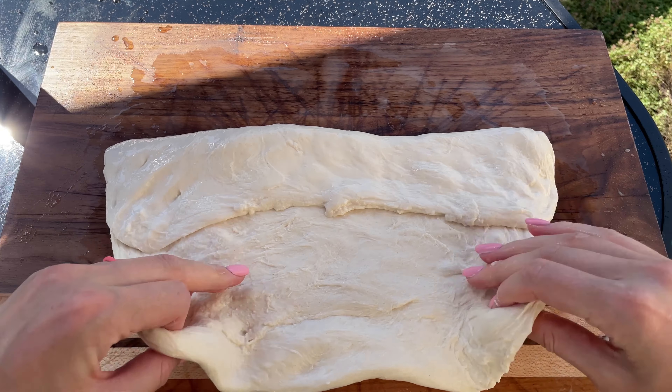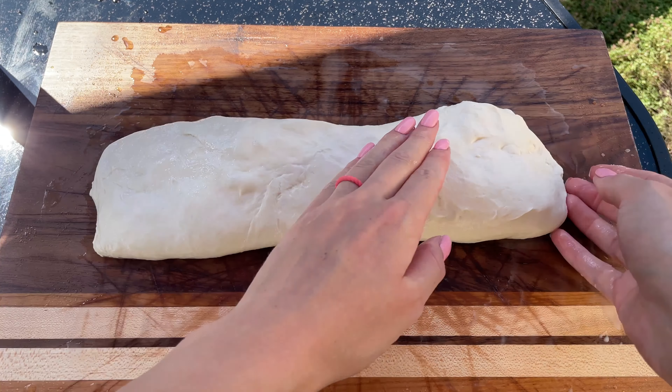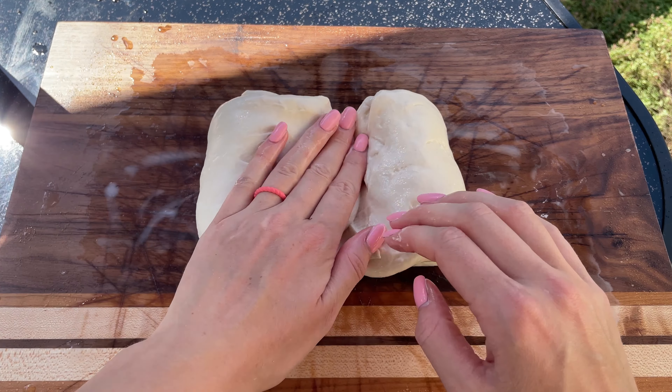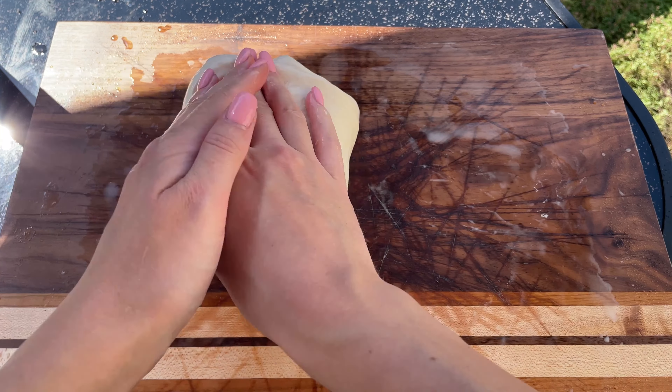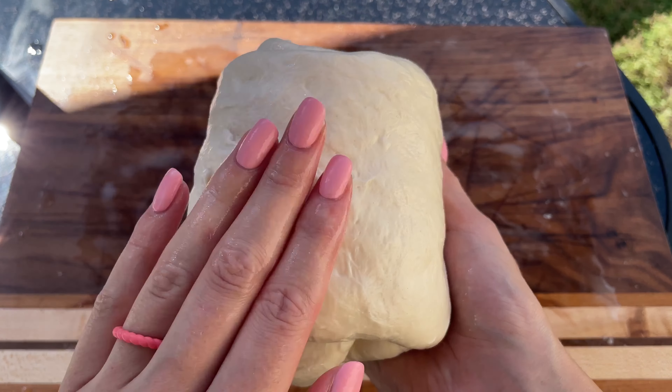Then fold the other side over the first fold. Next, fold the right side to the middle, then fold the left side over the top fold. Finally, fold the dough in half again. This technique helps strengthen the dough and develop the gluten network.